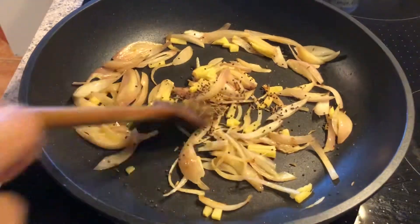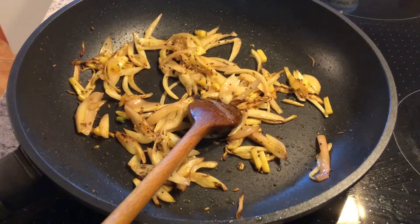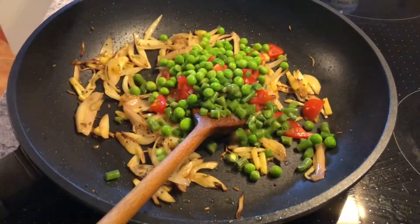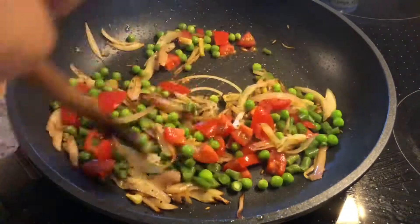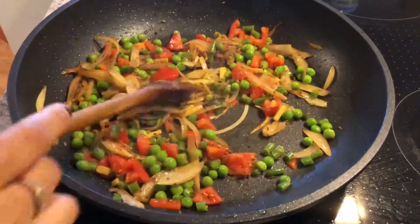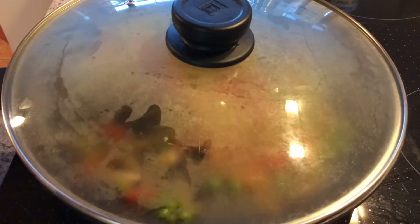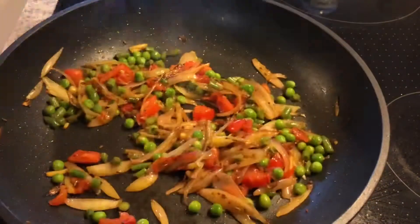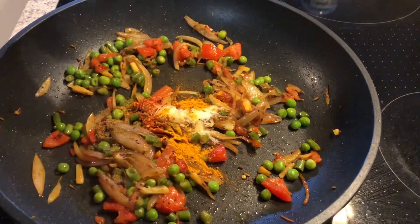Next, add all the vegetables and sauté, and let them cook. Add all the spices and mix well.